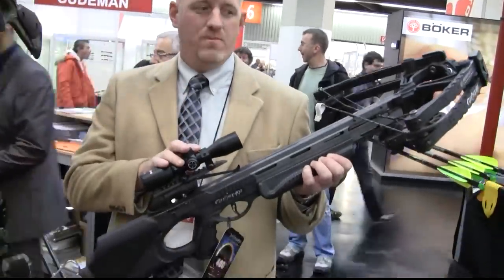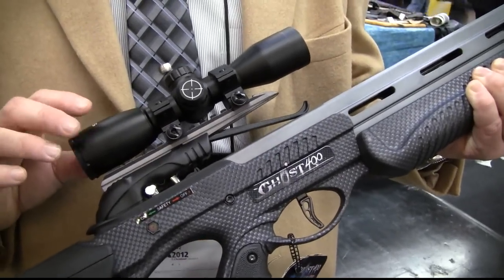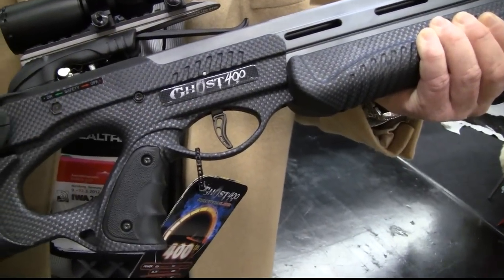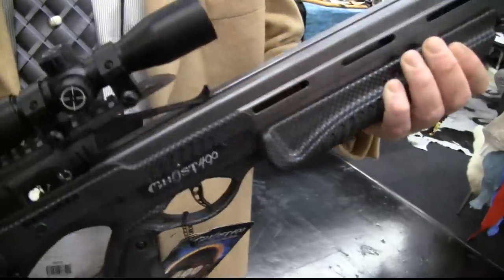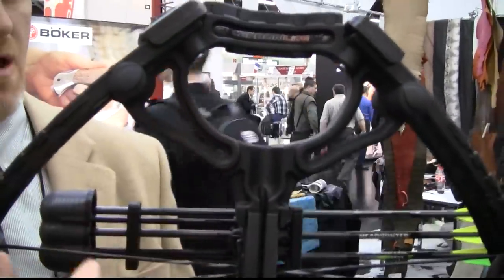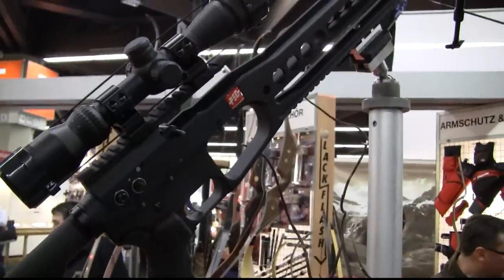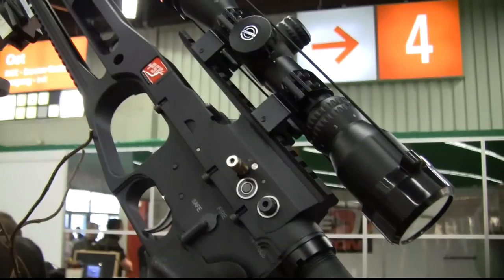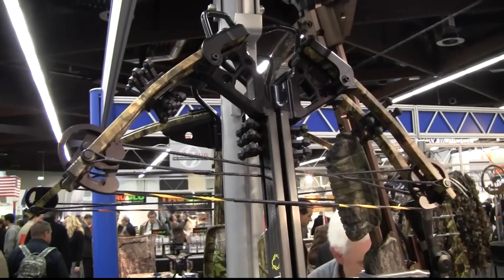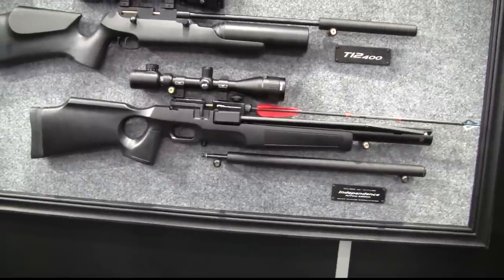It comes complete with arrow and quivers, an illuminated reticle scope, an anti-dry-fire trigger, and a 3.5-pound trigger pull. And of course it's a compound with a carbon riser — very patent for Barnett crossbows. It extends the power stroke and it's a shoot-through foot stirrup.